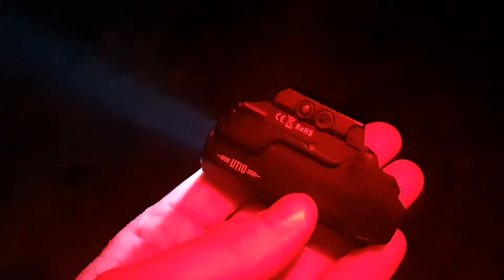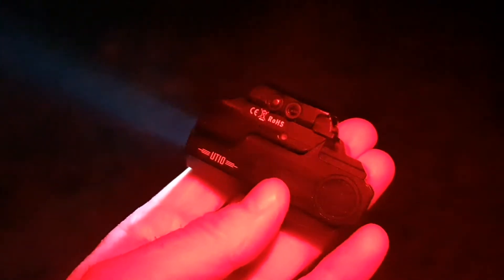We're taking a quick look at the new Imalent UT10 Ranger, a weapon light with 1160 lumens. There are two different brightness levels and two switches on both sides to operate this light. It also features a lockout mode and two battery indicator LEDs on both sides, letting you check battery status with a triple click.